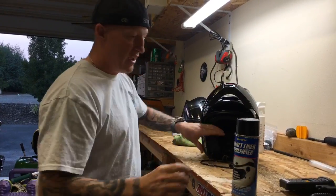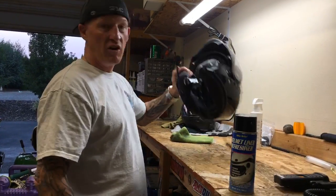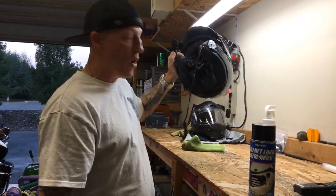Again, available in our store — helmet refreshener, strongly, strongly recommended. I don't know what I would do without it because I literally can't wash the helmet liner all the time.